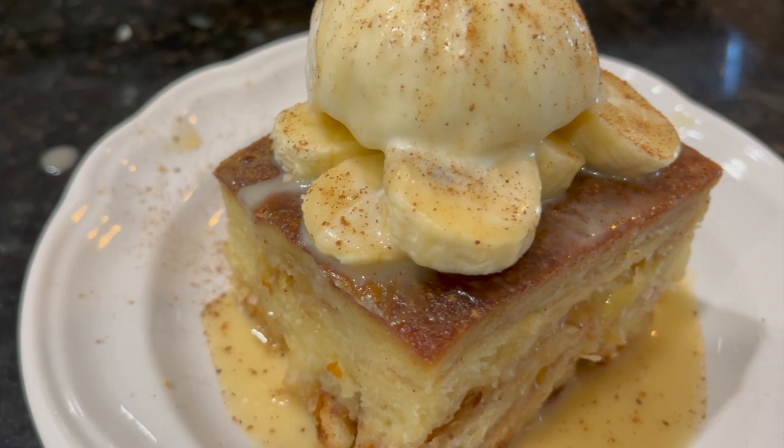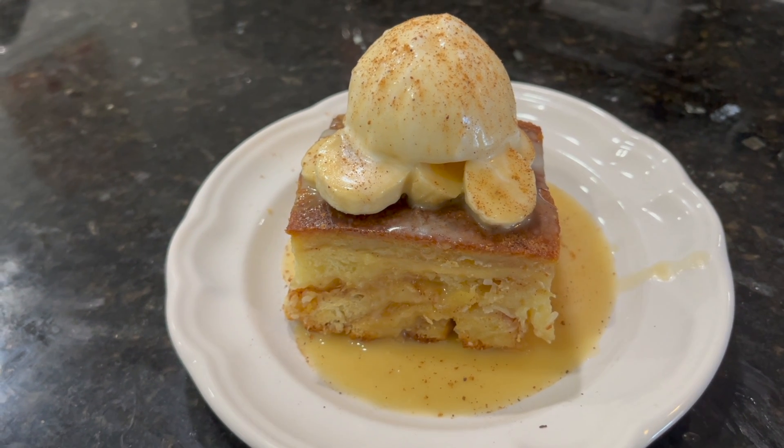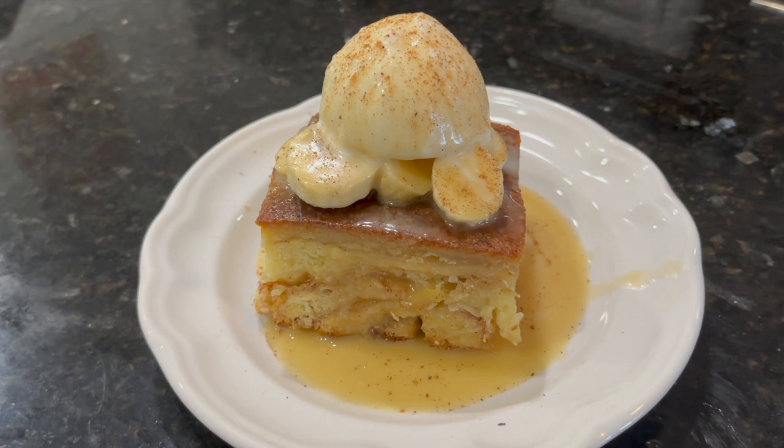Sweet pineapple, coconut braided bread baked in nutmeg egg custard, topped with bananas, ice cream, and rum foster sauce. Ohana bread pudding.